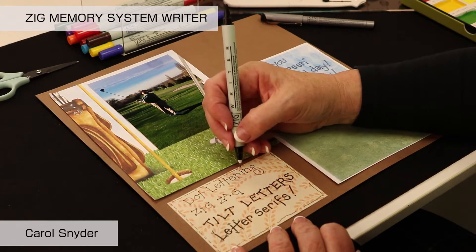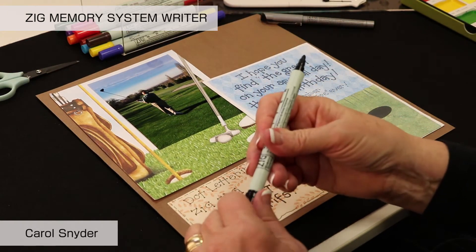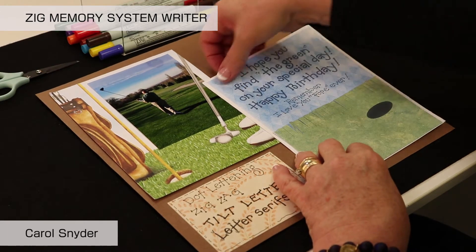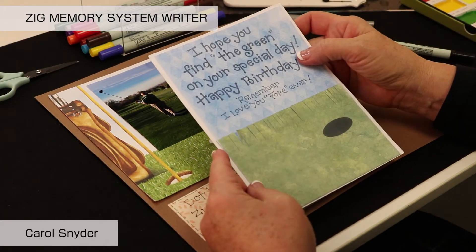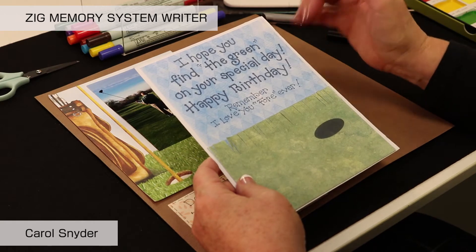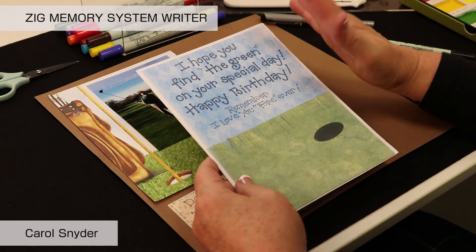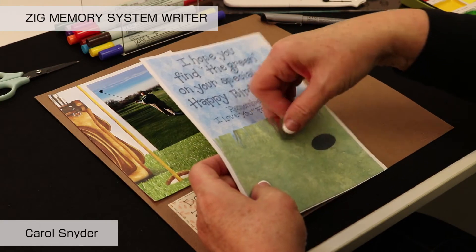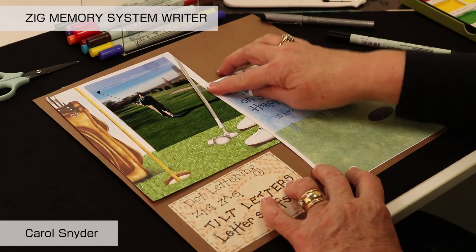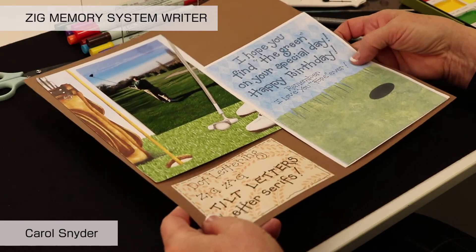The writer comes in 12 different colors and is a great marker that way. Here we have an example of dot lettering done with the large end, and then we've used the smaller end. When you're trying to focus on something or change it up, it's great to have it be double-ended and use it both ways. You can even create a little pocket to put a treat in for a birthday card — making your own cards and then copying them off is a great project.